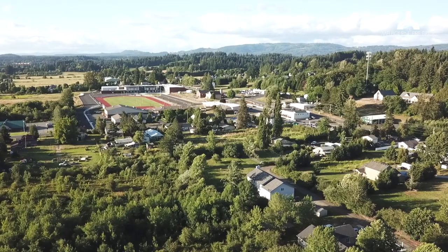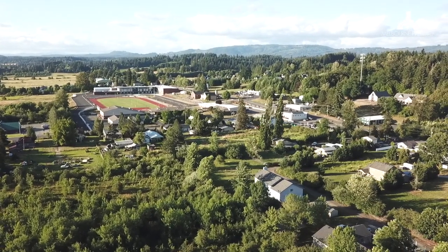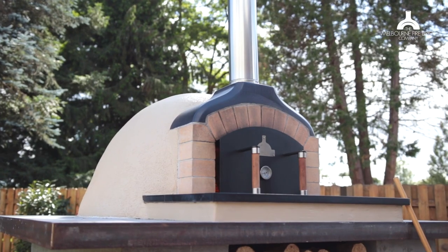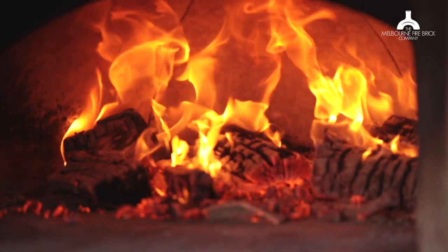Hi guys, my name is Ben Gilford. I'm the owner of the Melbourne Firebrick Company and today we're bringing you a video all about how a wood-fired oven actually works. We're filming here in beautiful Washington in the USA and behind me we've got a P85 that we fired up about an hour and 15 minutes ago, so it is getting nice and hot, and we're gonna use that to demonstrate how a wood-fired oven actually works.